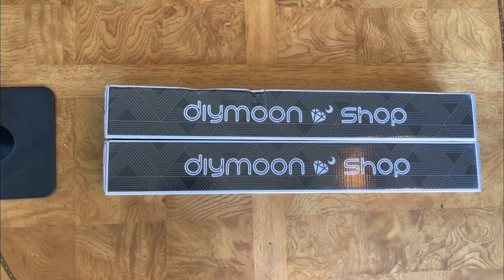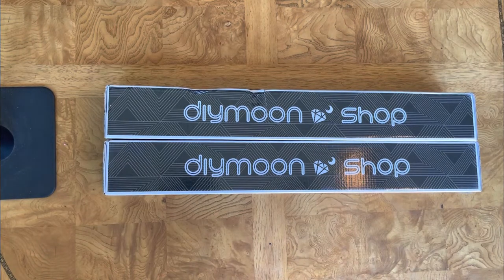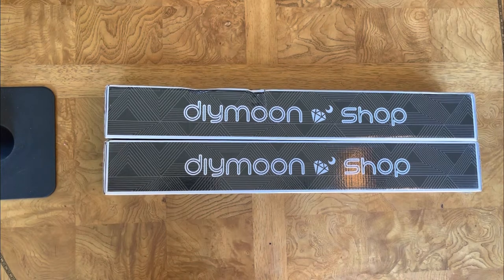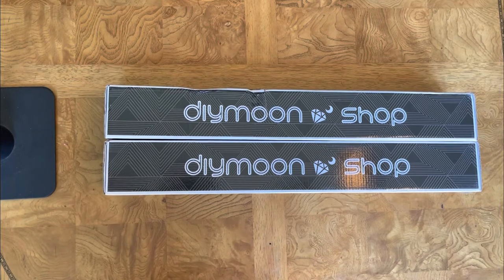Hello everyone, welcome to my unboxing of two custom pieces of art by the talented, beautiful, gorgeous Leoba Breckner. If you haven't seen her Instagram account, you might want to go check it out — she gives painting classes and all that. She's just a really sweet, nice lady, and I'm so grateful she allowed me to hire her to do two custom pieces of art.